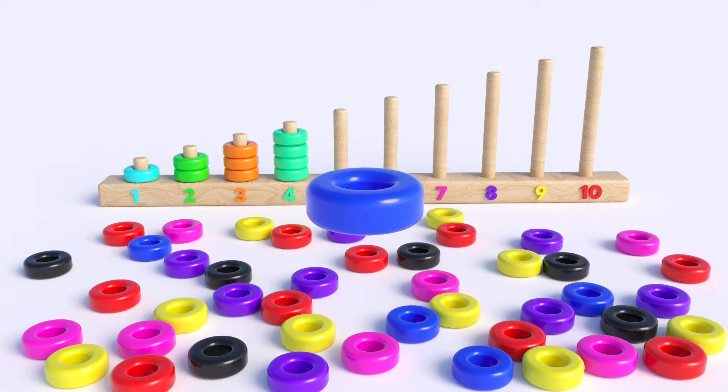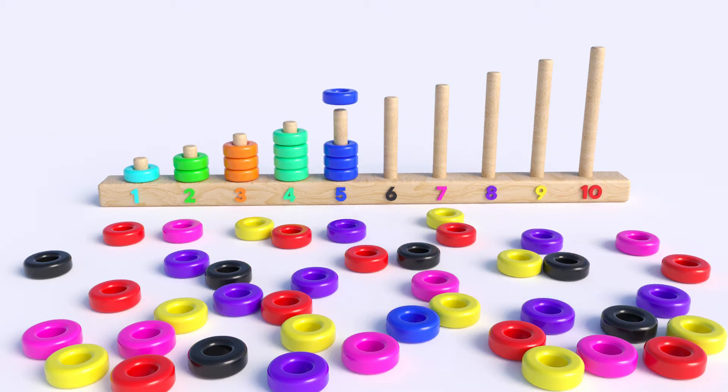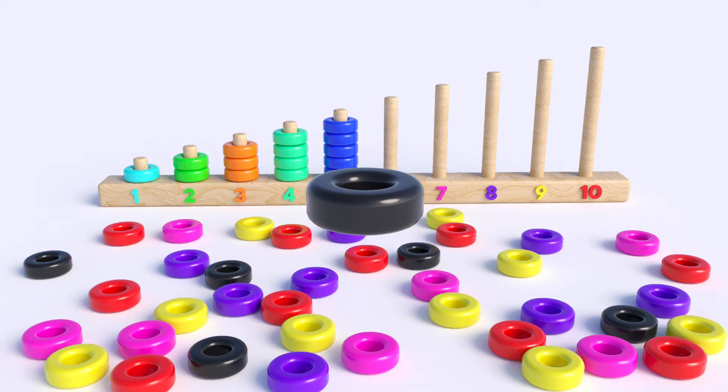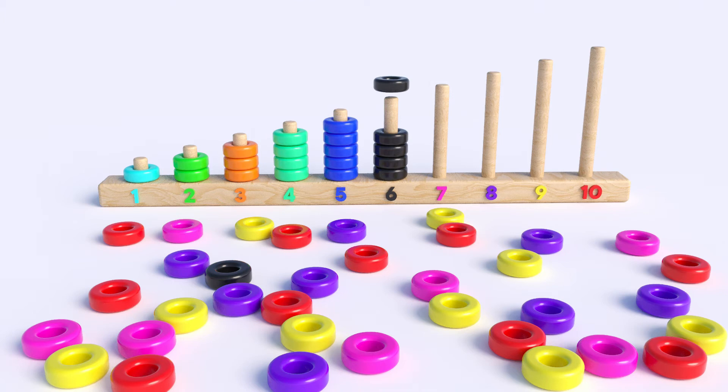What color is this? Dark blue, one, two, three, four, five. What color is this? Black, one, two, three, four, five, six.